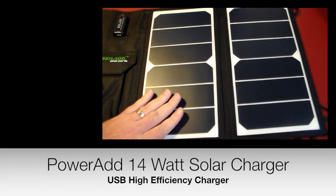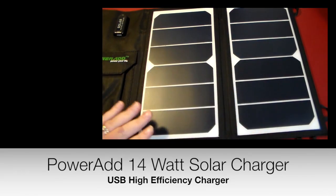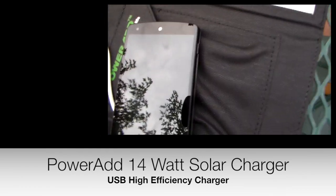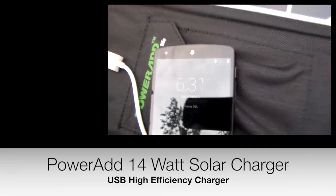As you can see, it's got two very large solar panels, so this is going to be really nice to charge direct from the sun. Boom. Charging.